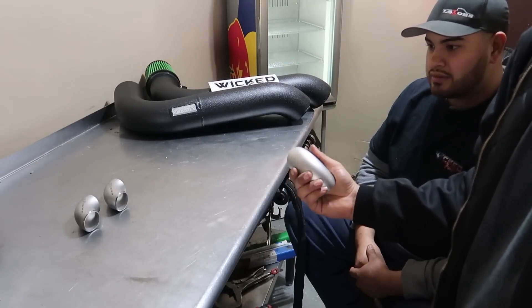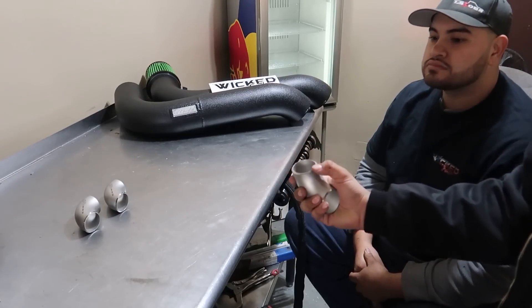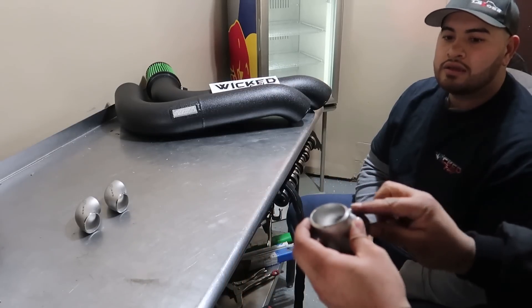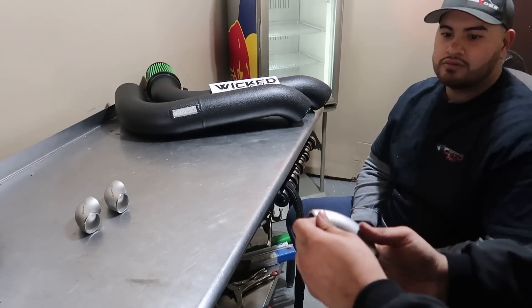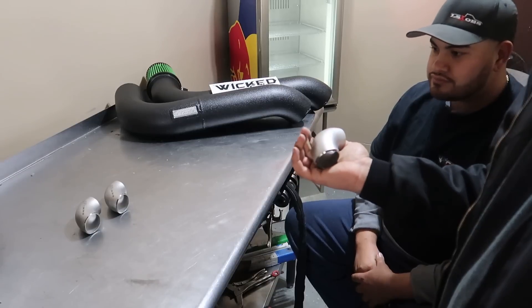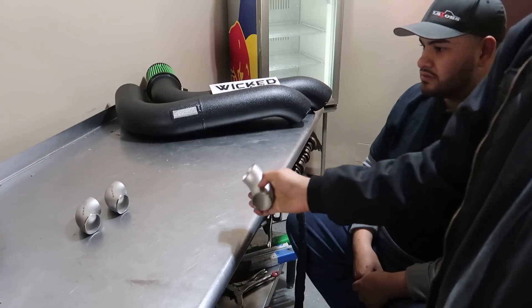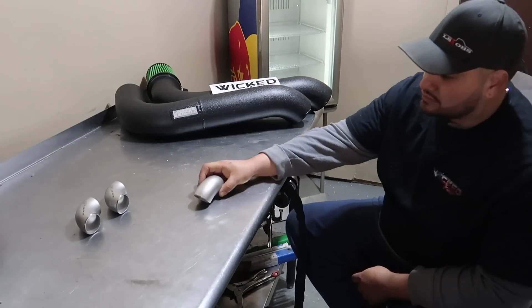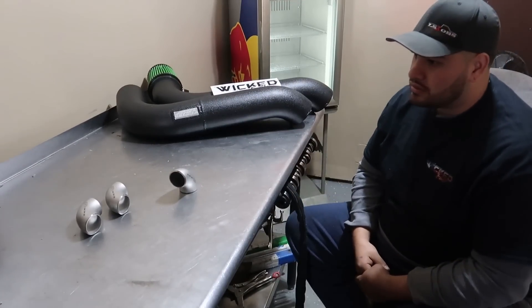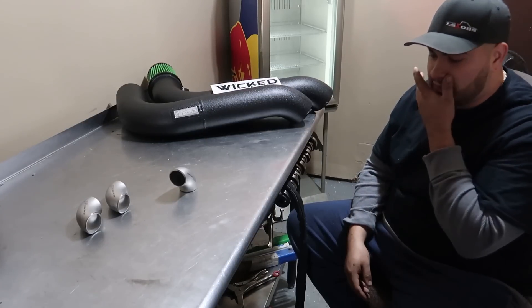We're going to polish everything up and get that nice coating off. Once we run it through the polisher it'll take that outside coating off and make the weld quality a whole lot better. I think it's going to be a nice piece — it's going to help you all get a quality manifold over all the other cheaper stuff that's out there.